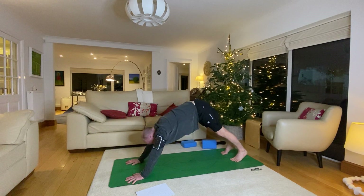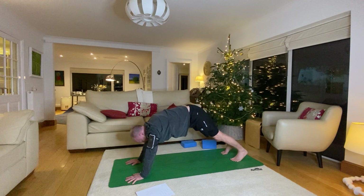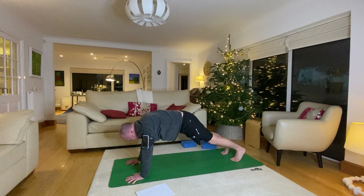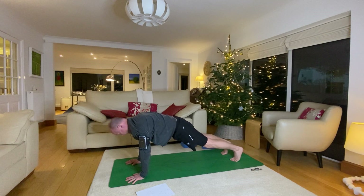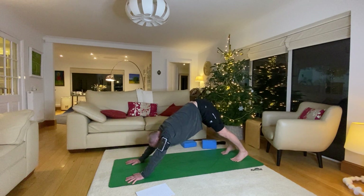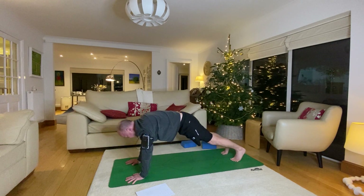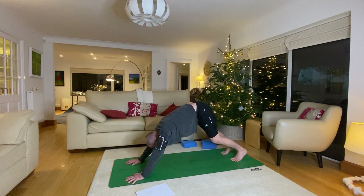Hips lift, bum to the ceiling, push into your heels a little bit, bend your knees if you need to. Take a breath in and then back into plank again, squeezing toes to hands, tuck the chin in, engage the muscles of your legs, inhale come back up. Into downward dog a final time, into plank, squeeze everything together, then back up into downward dog.